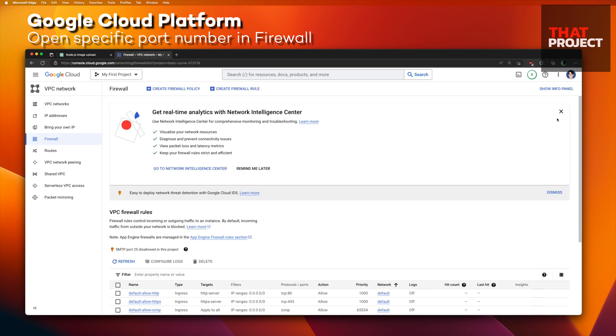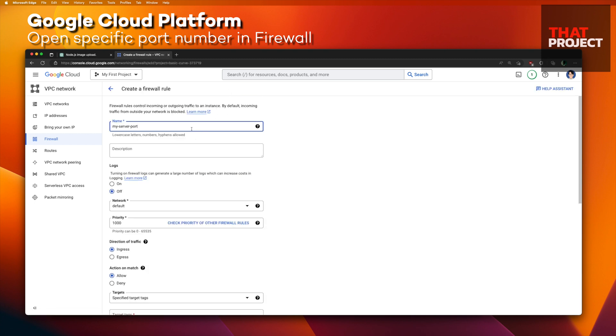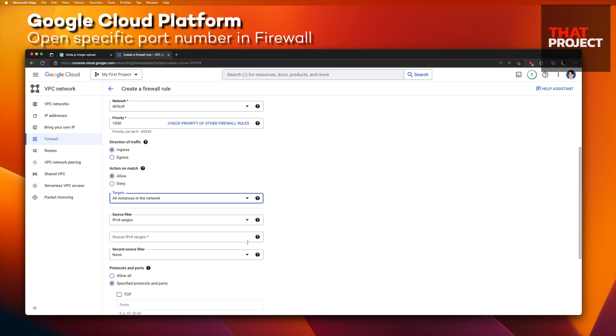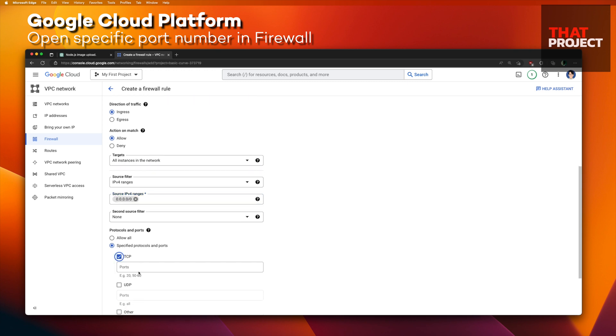In the firewall menu, create a firewall rule. Put the rule name: myServerPort. Set the target to all instances in the network — I have only one instance, so it doesn't matter, but you can choose a specific instance if needed. Source: IPv4 ranges, allow all IPs. Finally, add the port number we want. My server is ready to go.